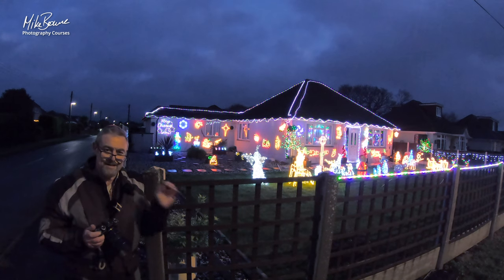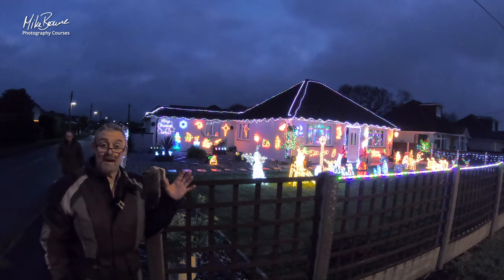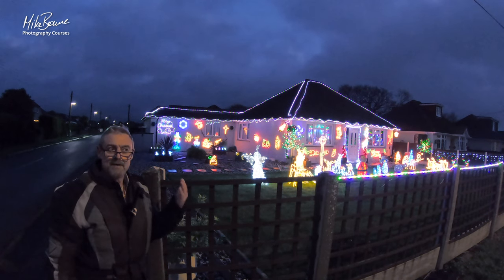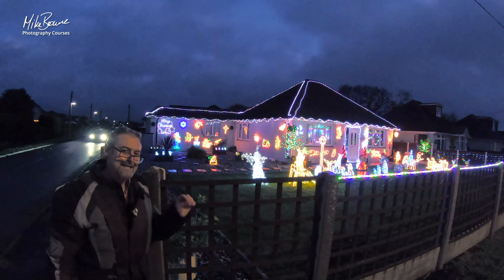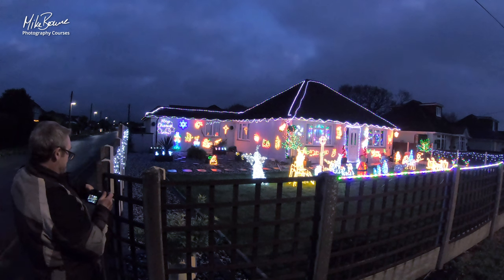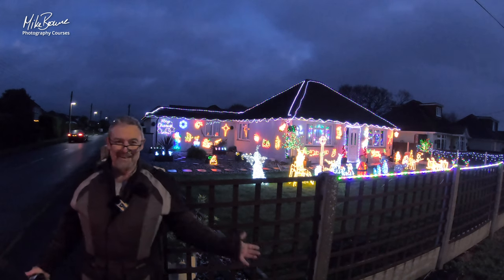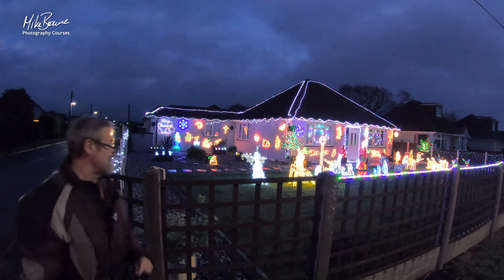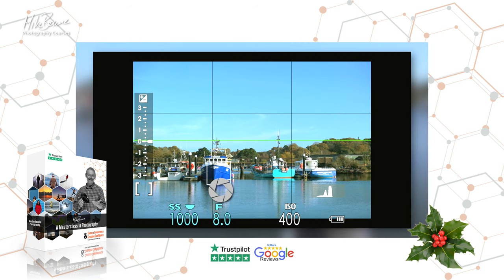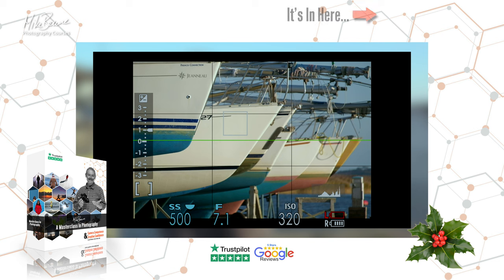The next tip is an exposure tip. Because it's dark, the chances are your camera is going to want to try and make it look like daylight. It'll make the shot a little bit too bright, so you might need to make the shot a bit darker than your light meter tells you. This is arguing with your light meter — and guess what? It's normally my masterclass in photography. So if you get a camera for Christmas and you're not sure, get the person who bought you the camera to get you the masterclass too. It's a lot cheaper than a secondhand lens and you'll get awesome pictures.